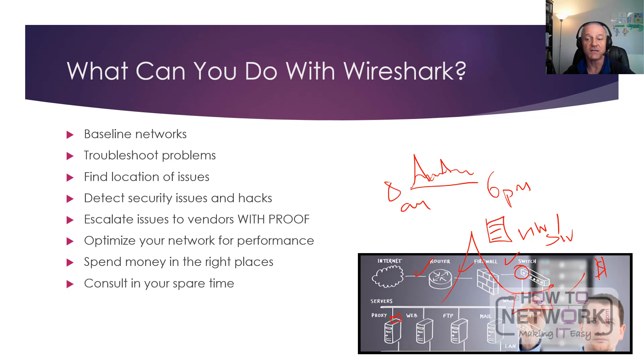You could also go consulting in your spare time. You could offer to go into companies, run the software — you don't even have to be there; you could have it running remotely or leave something on site — and provide them with all the graphs and statistics of how their network is performing and if there are any problems.